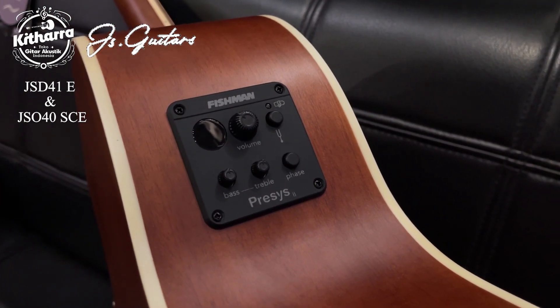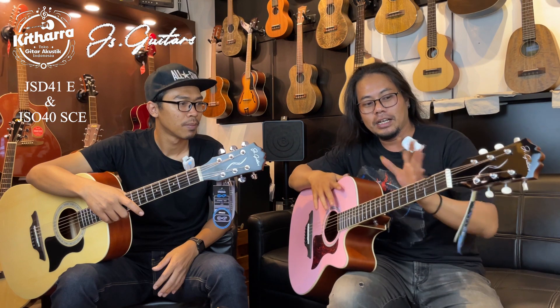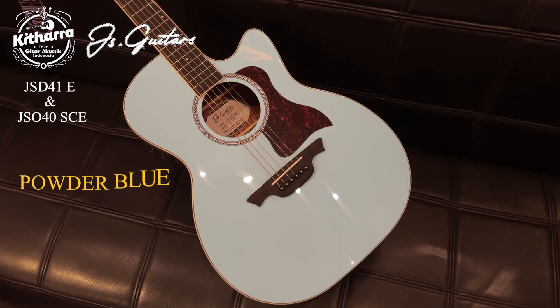EQ-nya ada bass, treble, ada phase. Dan juga ada tuner. Pasti dengan baterai 9V juga. Untuk variasi warnanya, yang saya pegang ini namanya variasi warna pink, dengan finishing glossy. Dan ada namanya powder blue.